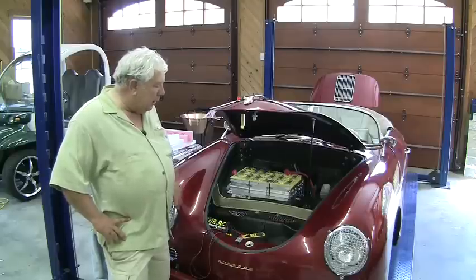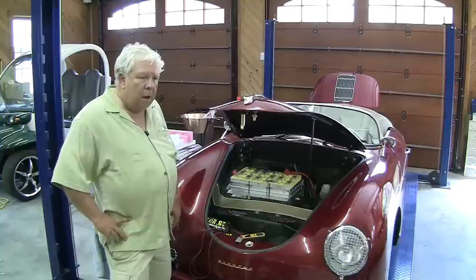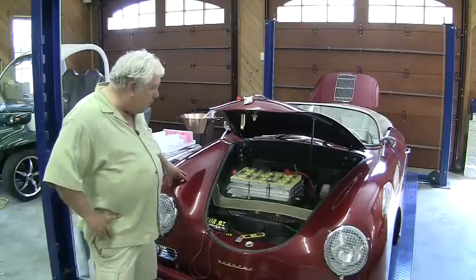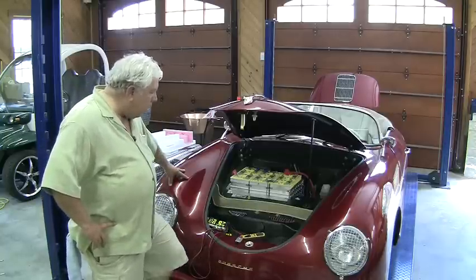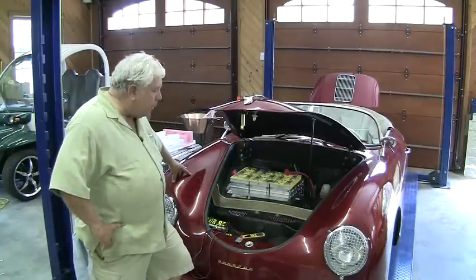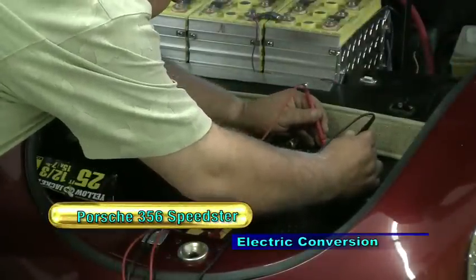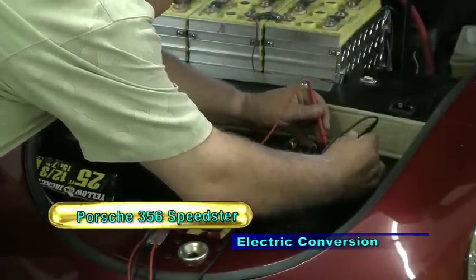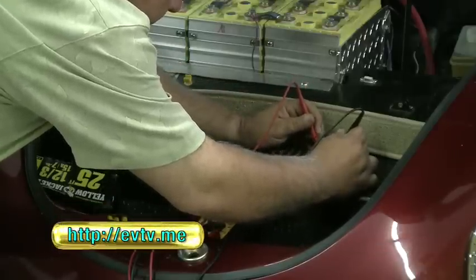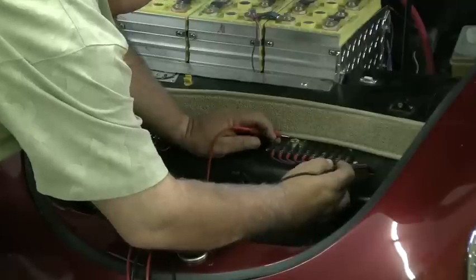We've done some work on little LED bar graphs that display simply the voltage level of each battery, not each cell. We do at the current time have wiring in the car to bring those voltages to some terminal strips here at the front of the car. I can take this multimeter and go from one terminal to the next, and that reads not an individual cell voltage, but a reading of the entire battery. This goes from right to left.